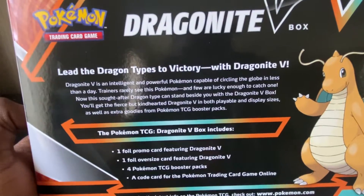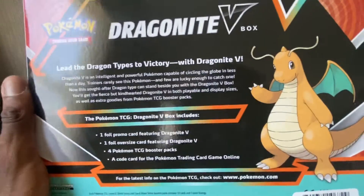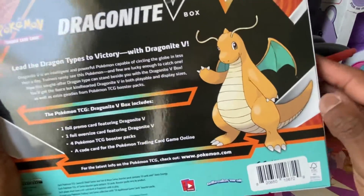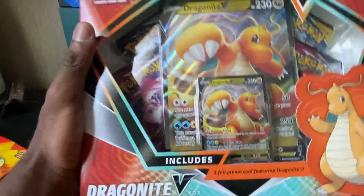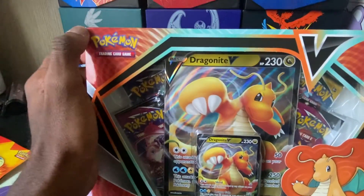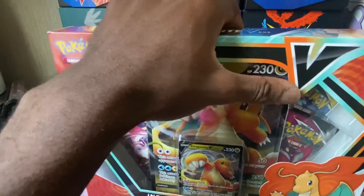I really do enjoy this box even though I don't really like Dragonite all that much. This box is really cool — I got it at Walmart for like twenty dollars, about twenty-one something after taxes. It's a pretty cool looking box, let's get into it.